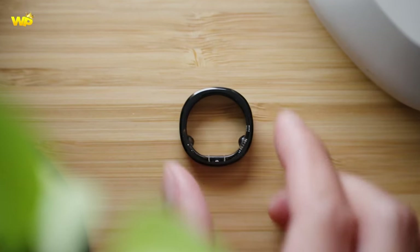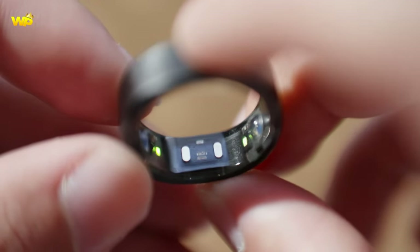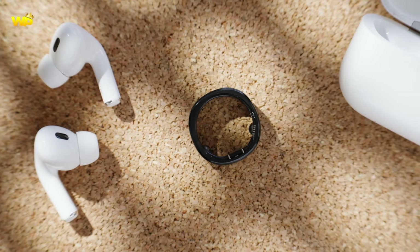The Galaxy Ring is expected to have a wireless charging feature. The device is expected to be offered in different finishes and colors, similar to Samsung's other wearable offerings. It is also expected to have a longer battery life than smartwatches and be more of a fashion item.